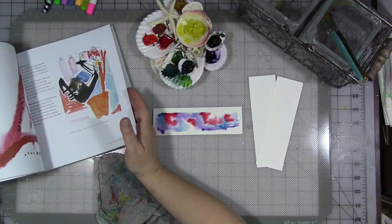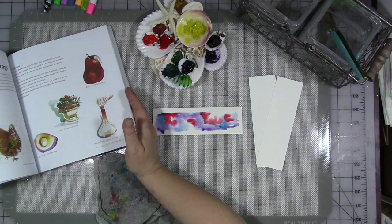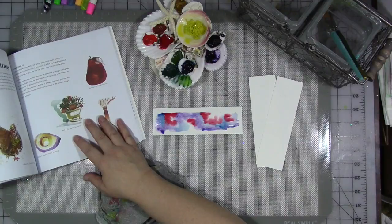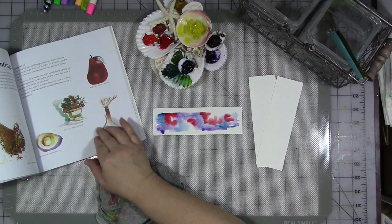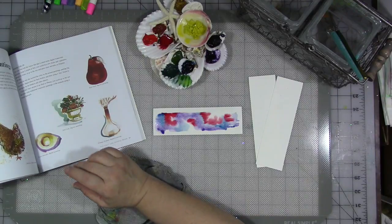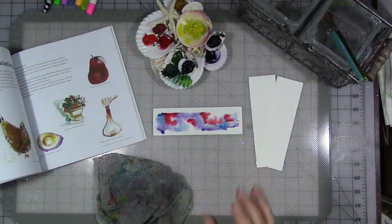These kinds of daily practice books are fabulous. It also has some digital artwork in here — digital watercolors. If you have an iPad Pro and the Procreate app, you can do painting and drawing in there if you don't have actual real paints.